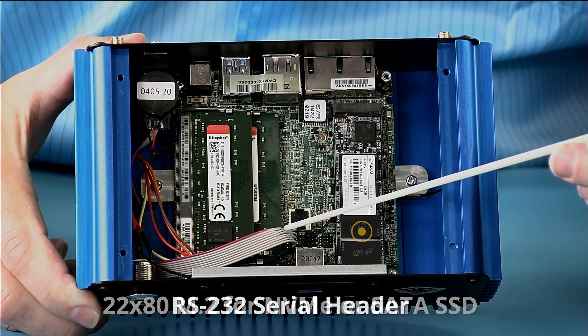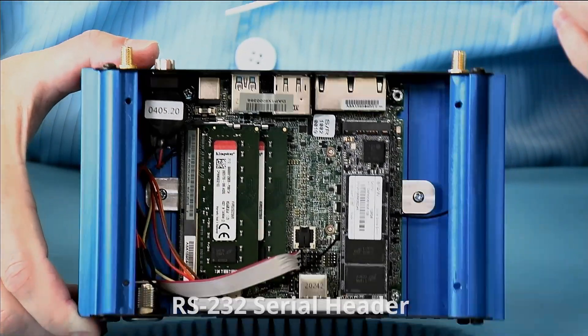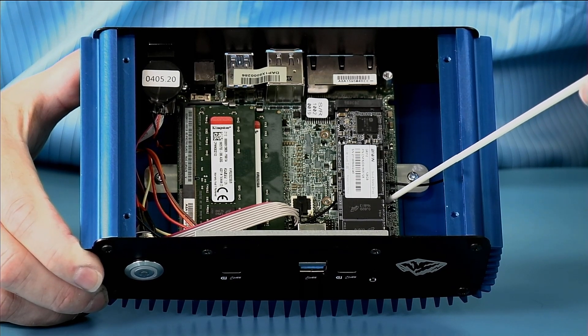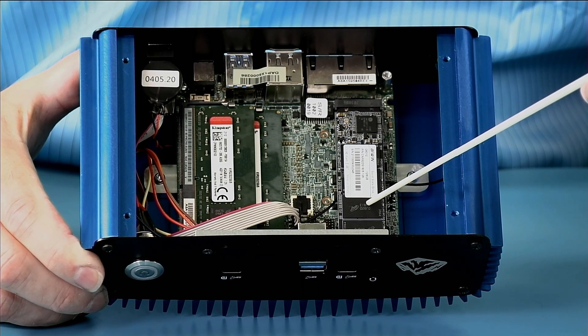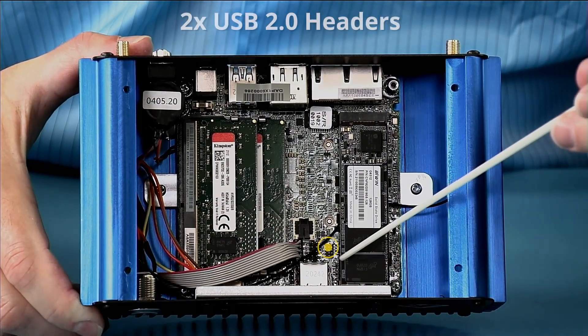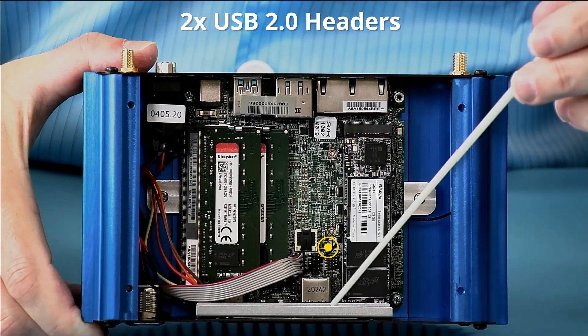You can see the RS-232 cable is routed around to the connector on the back, and the two antenna connectors are routed over to the 2230 radio — the optional Wi-Fi radio — which is underneath the SSD. There are also internal USB ports to drive the optional IO panel.